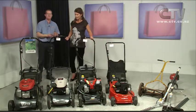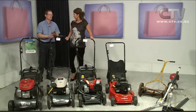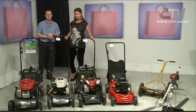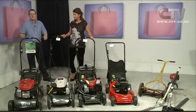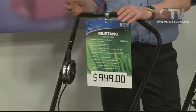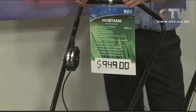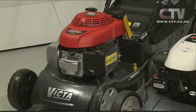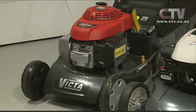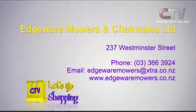They do five or six models in the Estate series range on which we can offer that deal, right up to the bigger self-propelled wider cut ones. I've also brought something else here — this is a Honda powered Victor. It's a good aluminium body, ball bearing wheels, and it's got the genuine Honda motor. A lot of contractors are liking these now because they'll handle the rougher stuff, and they're only $949. Edwin Mowers and Chainsaws Limited, at 237 Westminster Street, phone 366 3924.